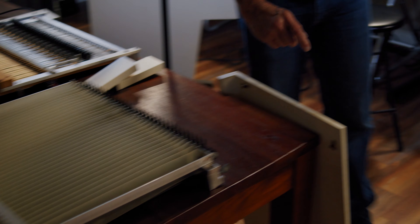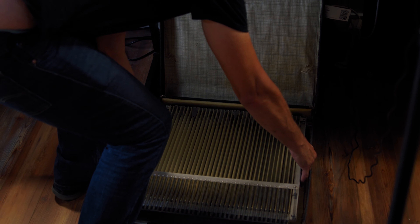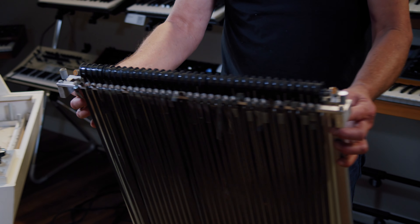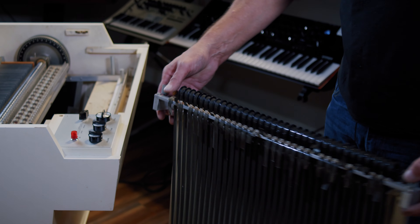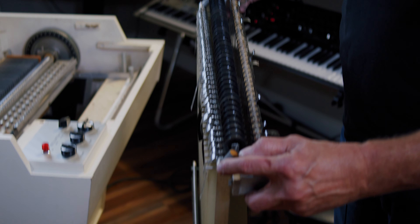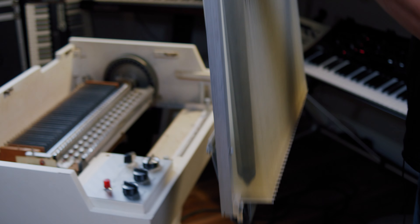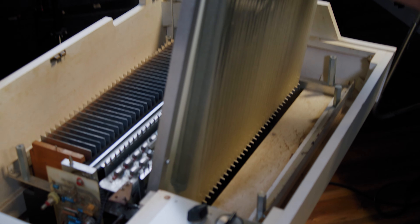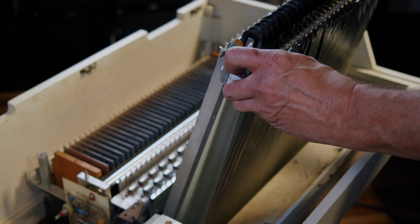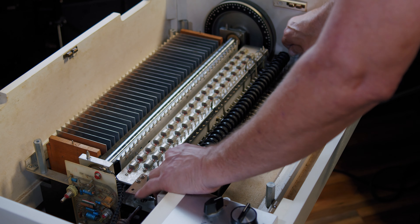We're going to install the new cartridge next, which is the exact reverse process. You have to turn it around so that your little pins we talked about are lined up in the same position. It's a reverse process — you just have to work it around everything. In you go.